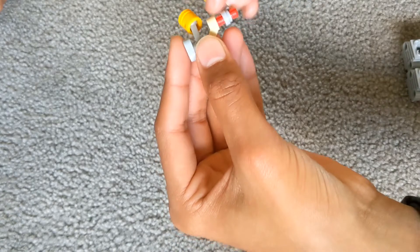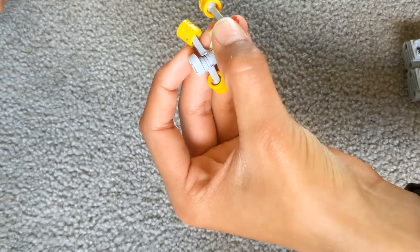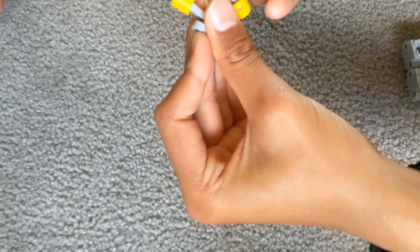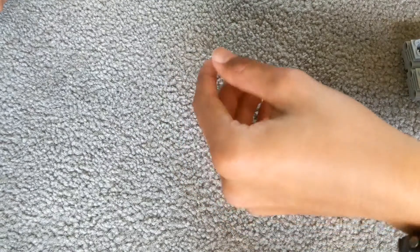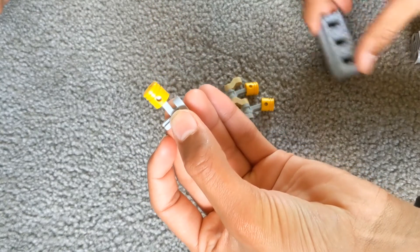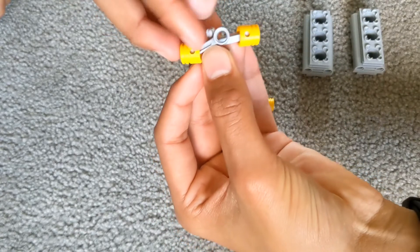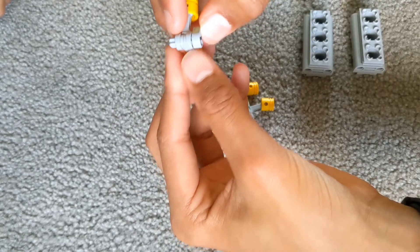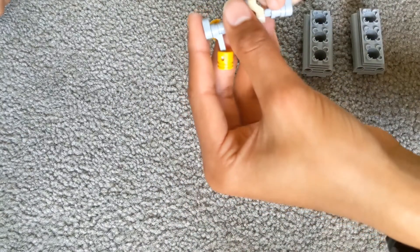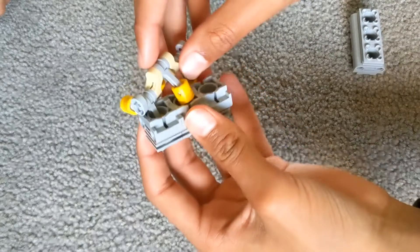Then you put 2 more piston arms — make sure that they're also opposite each other like that. Then another beige one coming down. For this one you may have to set this down, because you get this again and then you put this in like here. Then you connect it to the other arms, making sure this one is also facing up like this one. Then you put it in the piston holders.